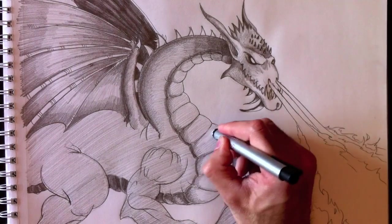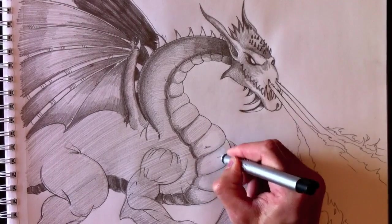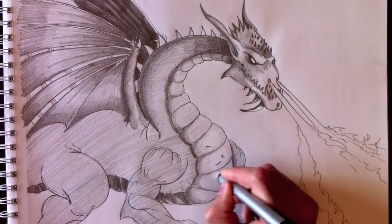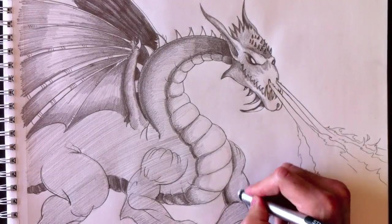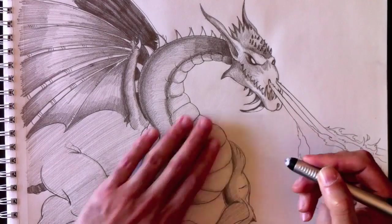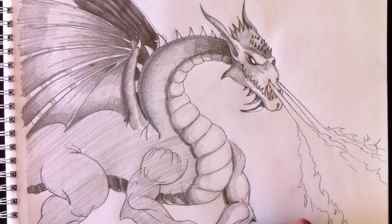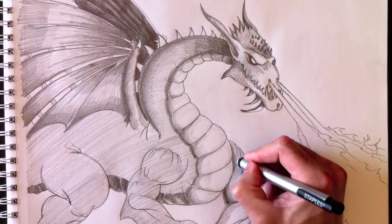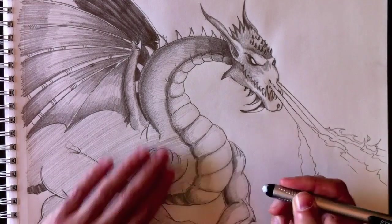Now we're going to add reflective elements — spots of light on the torso to give that shiny effect. I just erase the graphite in each section, making sure to leave good grey areas. We need to erase certain portions to make it look like light is bouncing off this body, but don't erase too much graphite or it won't look realistic.